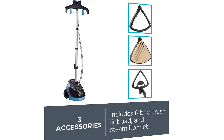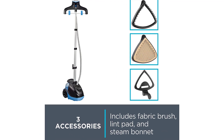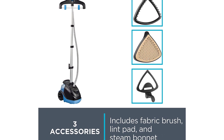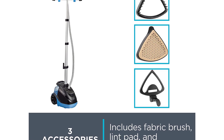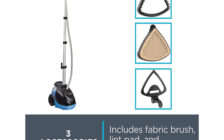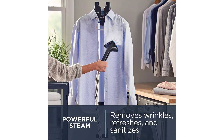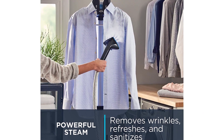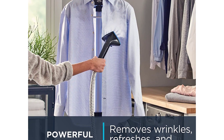Ease of use: unique metal delta head for steam where you need it, adjustable pole with built-in 360-degree rotating hanger, and large wheels for easy transportation. Safety comes first with Rowenta's auto shut-off cancel button, insulated fabric hose that stays cool to the touch, and other smart features. Useful accessories: fabric brush to brush away wrinkles, lint pad to remove lint, hair, and other unwanted objects from garments, and steam bonnet to prevent dripping water from staining your garments.